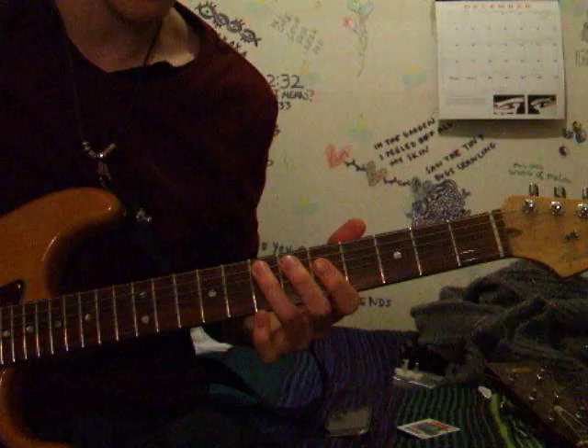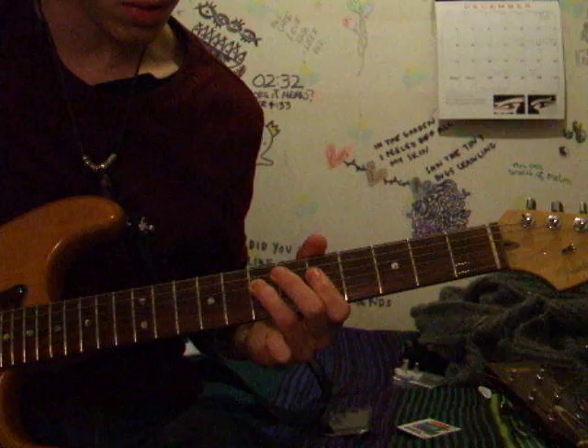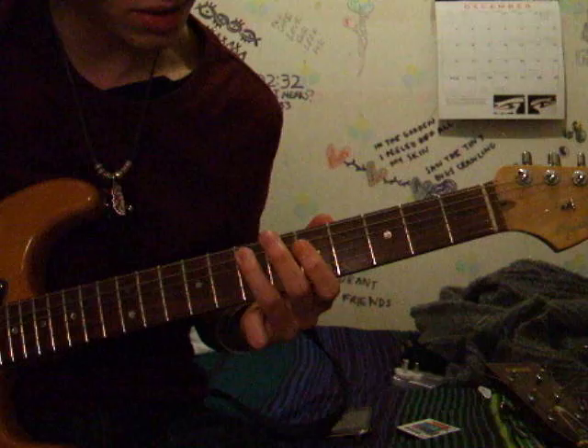The next part is quite simply, you're still in the same position. You're starting on the seventh of the A string, then you're going to hit the fifth of the D string, and then going up to the seventh of the D string. That's nice and easy, and then it goes on to play the same thing.